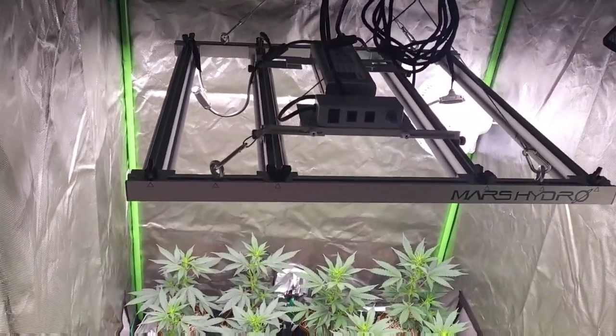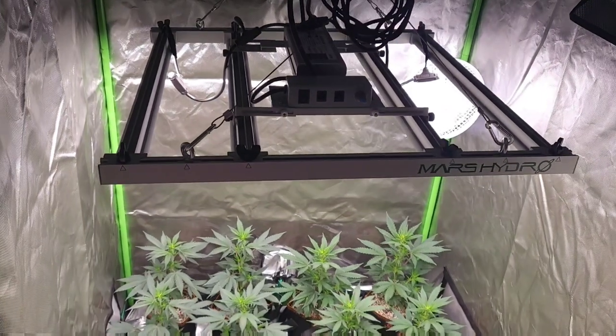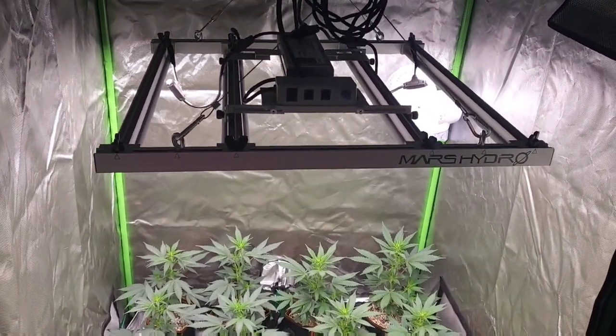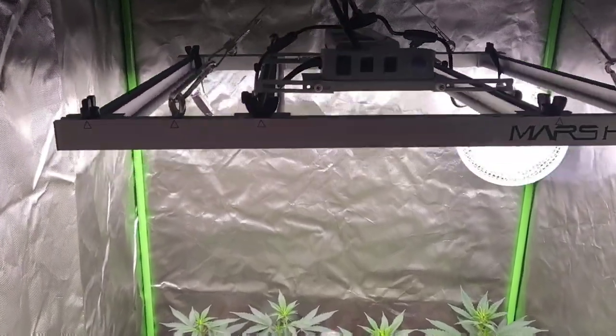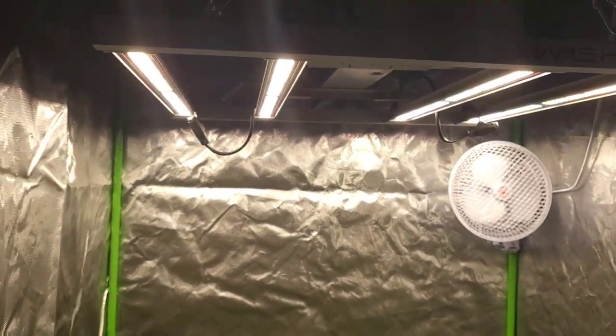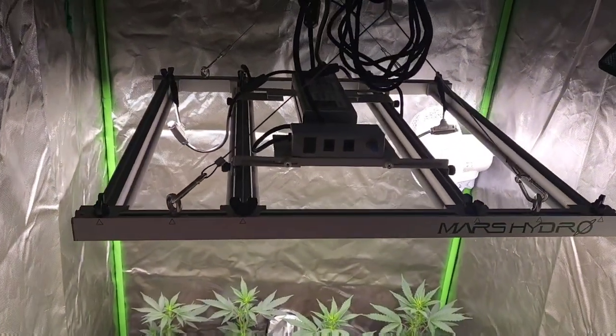Just gonna give you guys a little bit of an update on my sea of green grow, growing under one Mars Hydro FCE 3000. This light is amazing guys, can't complain.